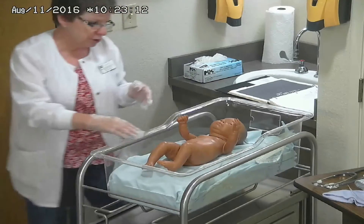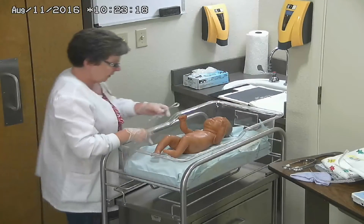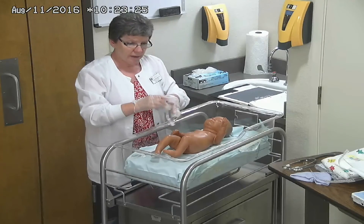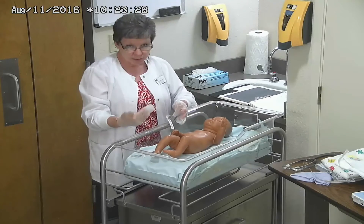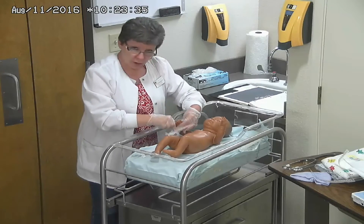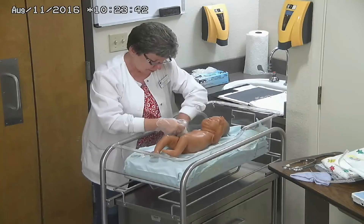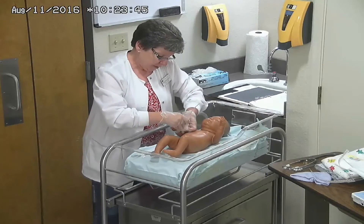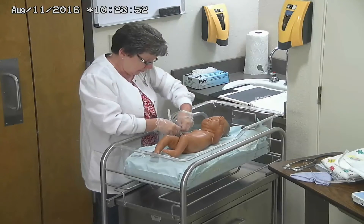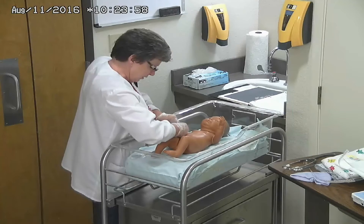So those are the main things we're going to do. We've measured the baby. Now we want to identify the baby. The baby does not leave the nursery unless there are special circumstances, such as NICU needing to manage the baby appropriately. Babies are always going to have two armbands — one on the wrist and one on the ankle — so we want to make sure we identify them correctly.